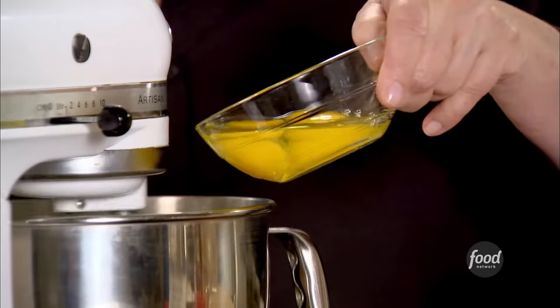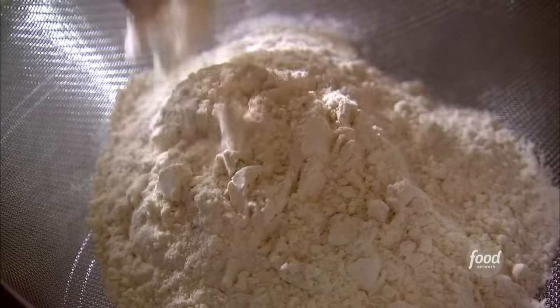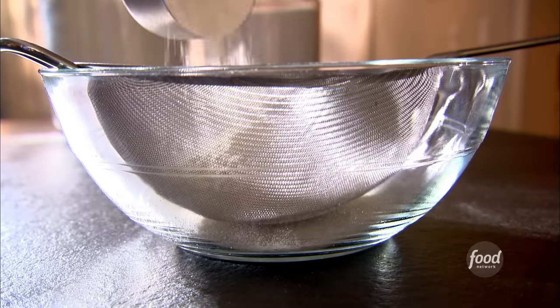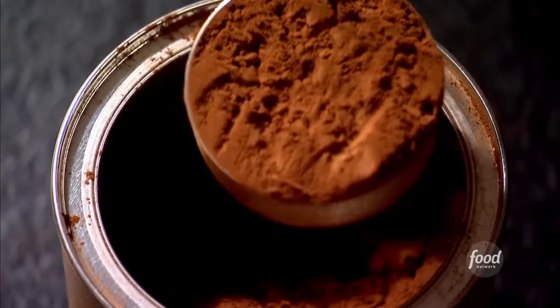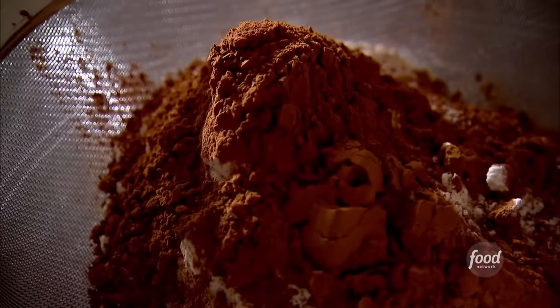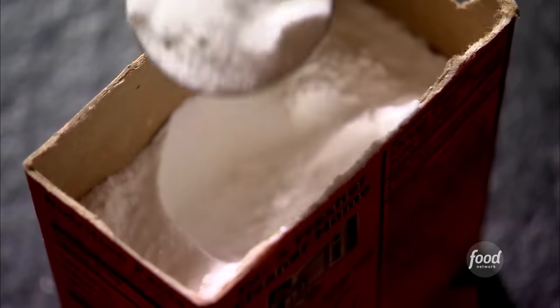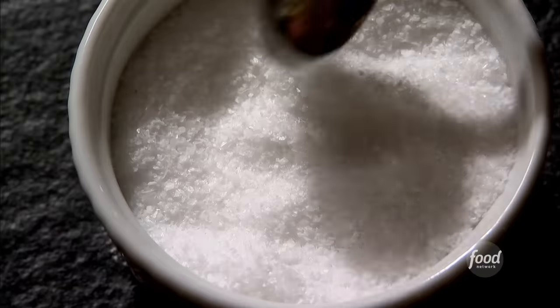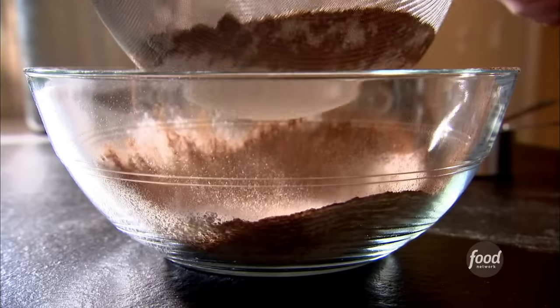Then I'm going to add the two eggs, one at a time. I'm going to add the dry ingredients and the wet ingredients alternately. I have the dry ingredients all combined — I'll show you how I made them. I put two and a half cups of all-purpose flour into a sieve set up in a bowl, then added a quarter cup of unsweetened cocoa powder — this is what gives the cupcakes their deep chocolatey flavor — plus one teaspoon of baking powder, one teaspoon of baking soda, and one teaspoon of salt. Then I just sifted them all together.